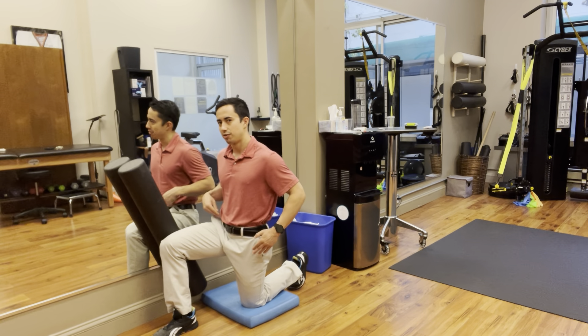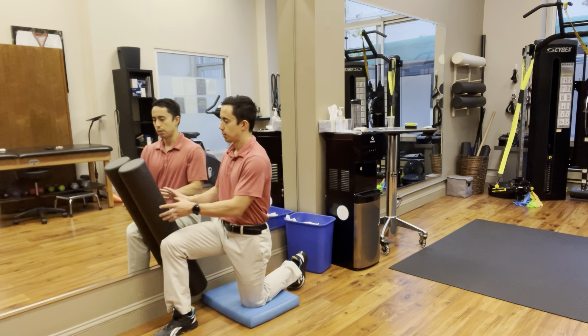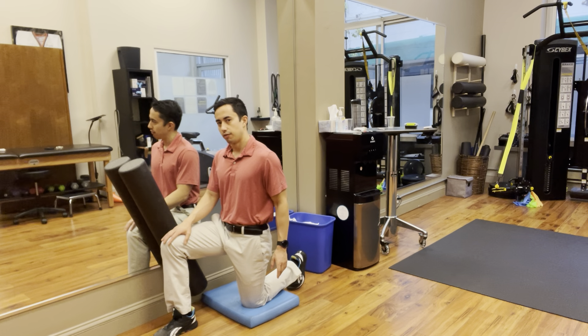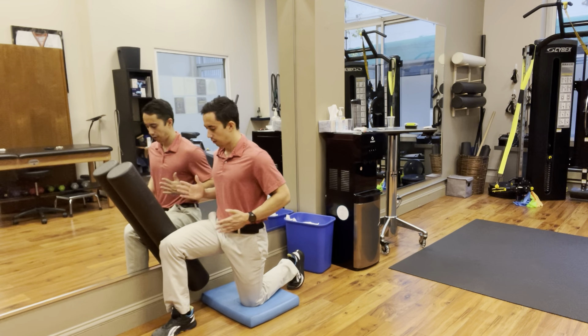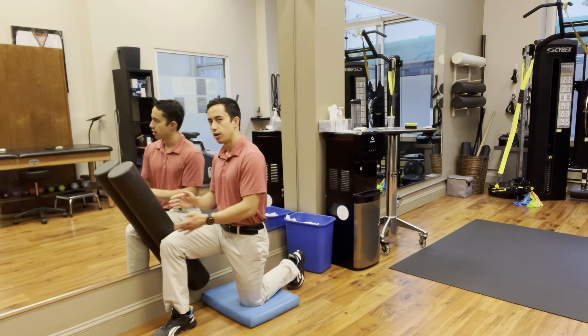For this exercise you're going to set up in a half-kneeling position with one knee on the ground, one foot forward. You're going to place a foam roller to the outside of the knee of the foot that's down, at a slight angle right here. Then you're going to bring yourself close enough to the wall so you can pinch the knee into the foam roller.